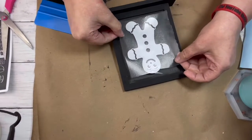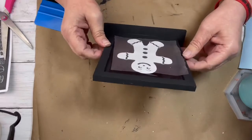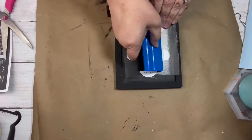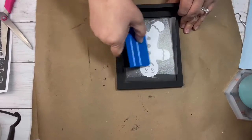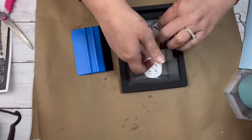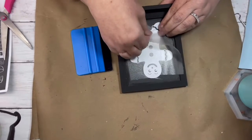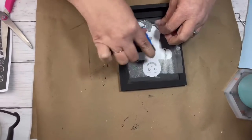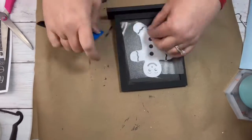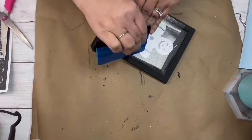Now I'm just applying it in the middle — I'm just eyeballing it. It did not want to stick very well in some places; in others it did. So I had to keep scraping it down to make sure it would stay down, but it did stay down and it looks really cute. It was really simple — nothing really to this side anyway.